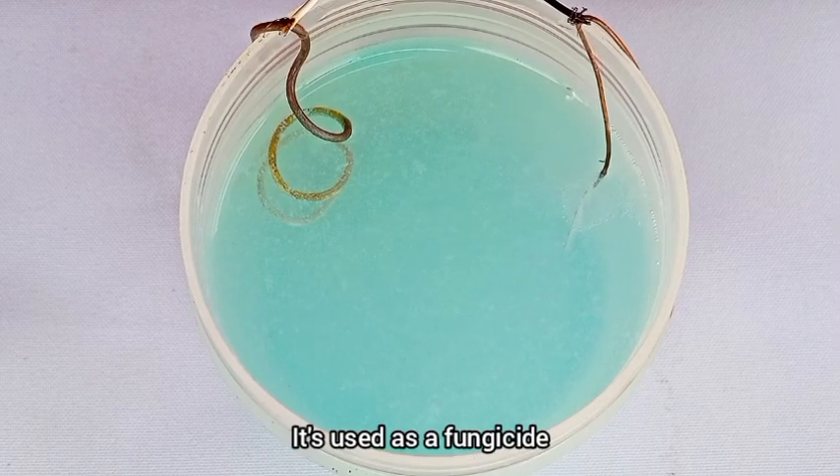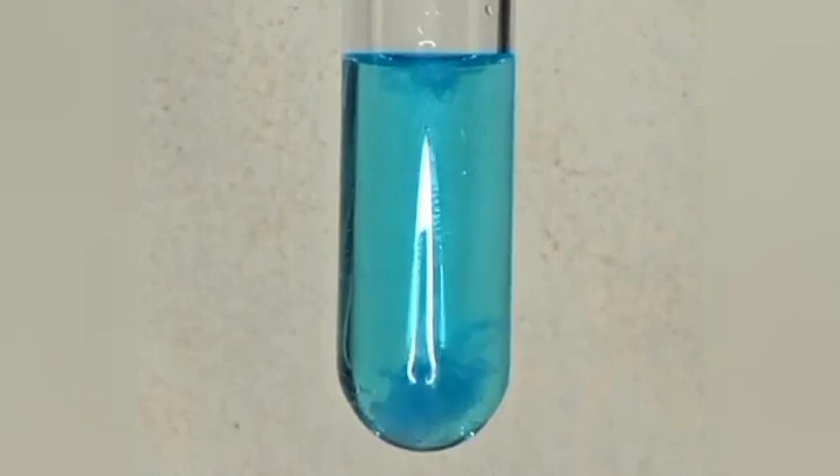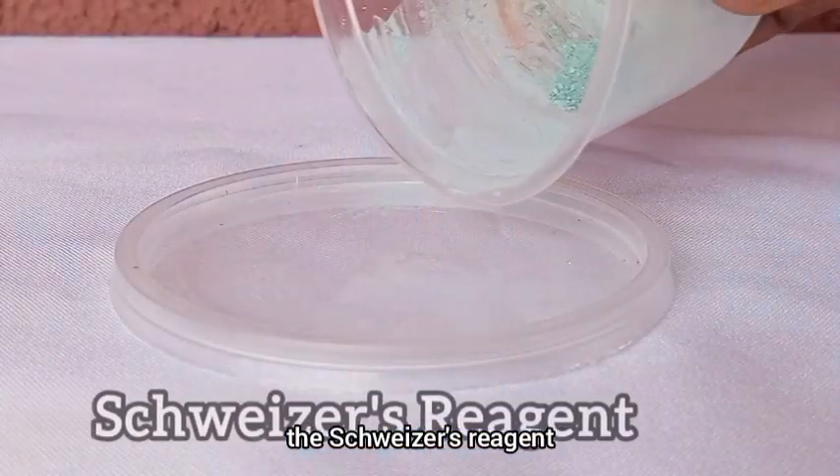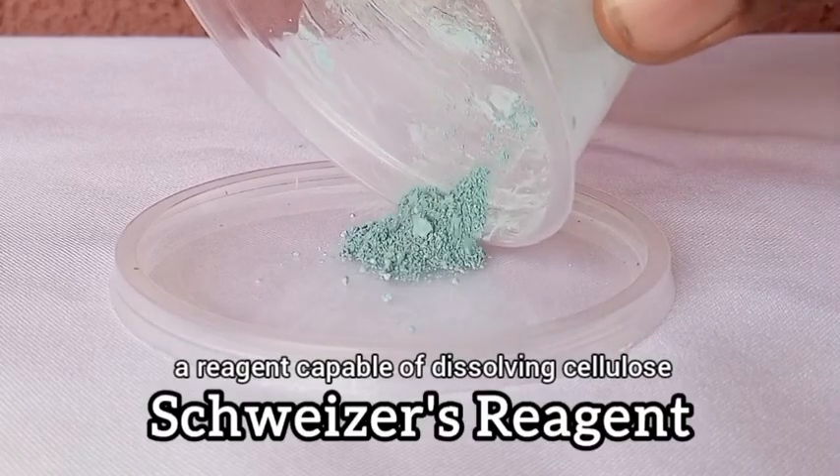It's used as a fungicide and it's a byproduct of many reactions, but it's also an essential material for preparing the Schweizer's reagent, a reagent capable of dissolving cellulose.